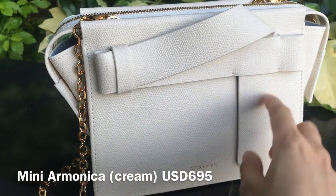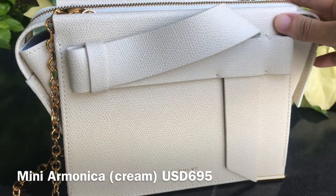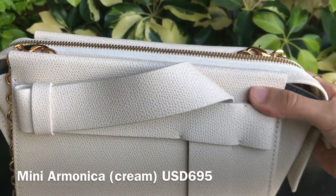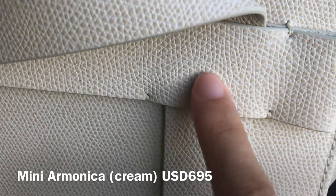If you prefer vegan leather, you can get this bag in the vegan version. I have filmed a detailed Senref leather guide video where I talked about the features of different leather options offered by Senref.